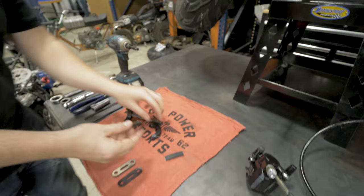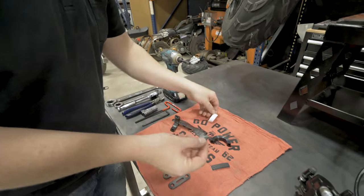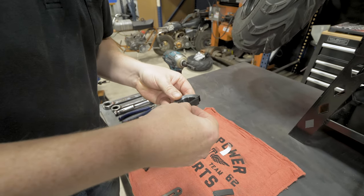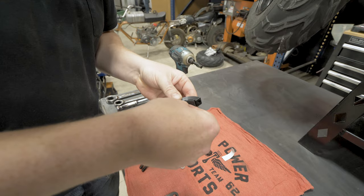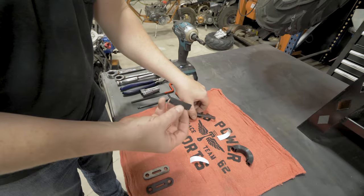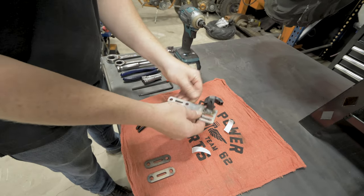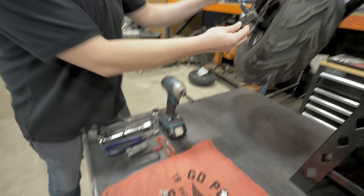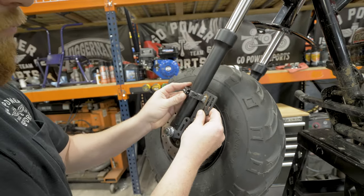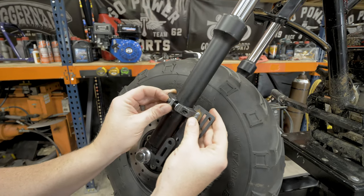Next step is to put the spacer material on the lock collars. The lock washer goes in between the two collars.